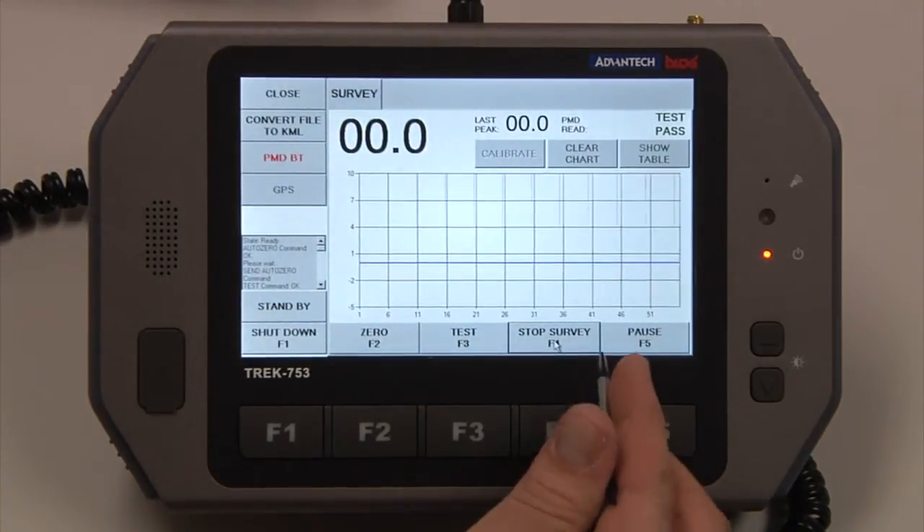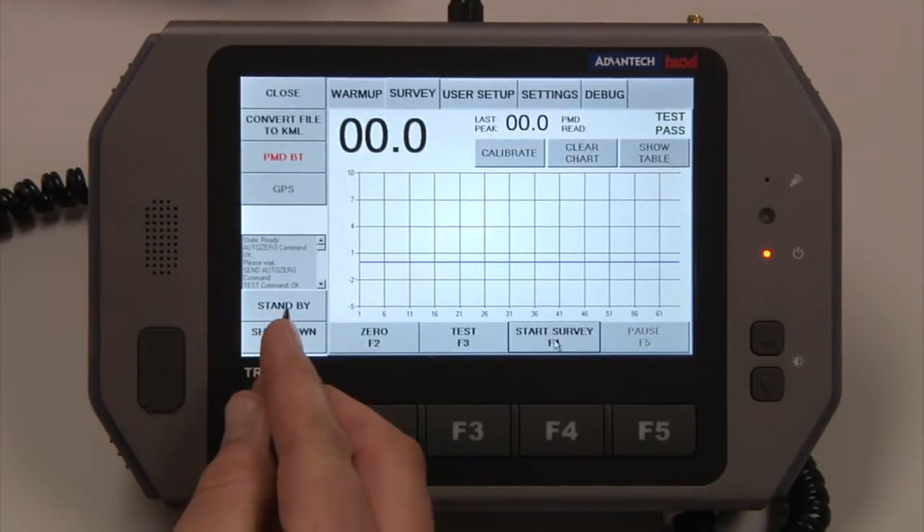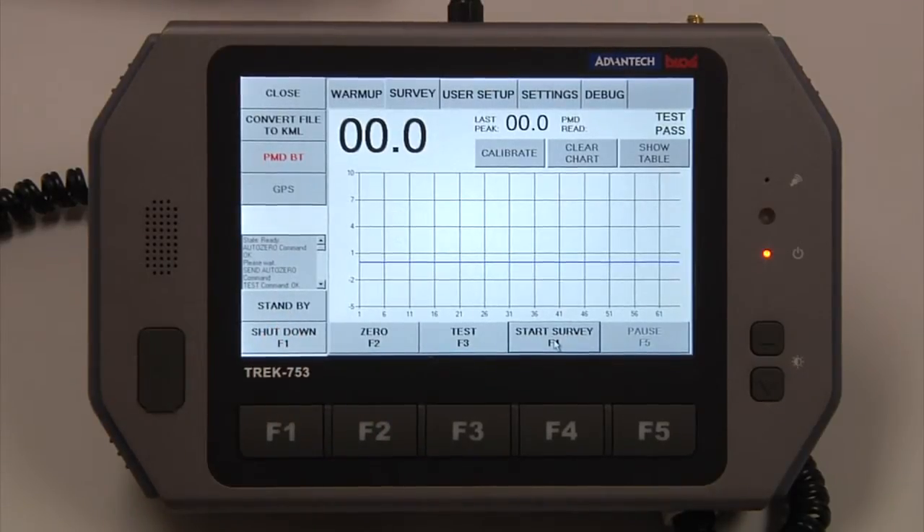If we stop the survey, it's going to close that data log file. When we start a survey again, it opens a new data log file, and all those are date and time stamped. Over here is a standby feature — similar to a PMD standby feature — when we hit Standby, it will actually shut the lamp off of the VMD. When we wake the VMD back up, it will be a 2-minute warm-up process instead of a 5-7-minute warm-up process.